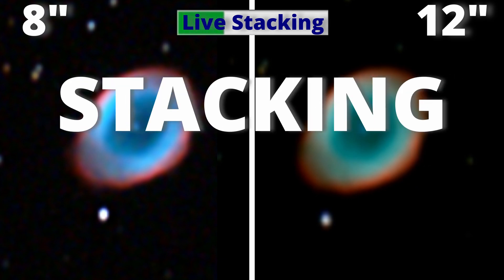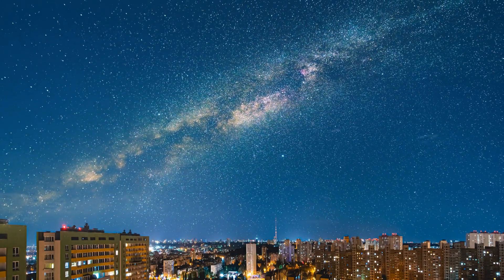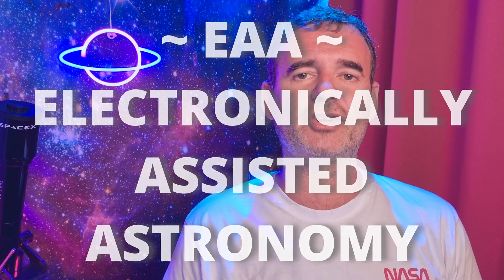Let's do a quick astrophotography session. We'll capture the Ring Nebula with two telescopes: my 8-inch Dobsonian telescope and my 12-inch Dobsonian telescope. We will place them on the same equatorial platform to track the sky. I will connect my ZWO294MC Color camera to my laptop using SharpCap software to do the live stack — this means we will be doing EAA, electronically assisted astronomy, and then a quick astrophotography at the end. I'll place both captures side by side for you to see the evolution and compare the results.